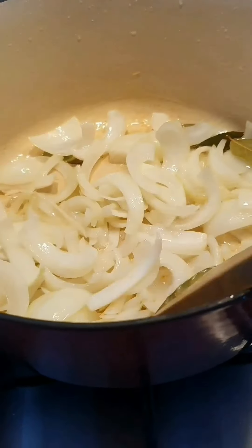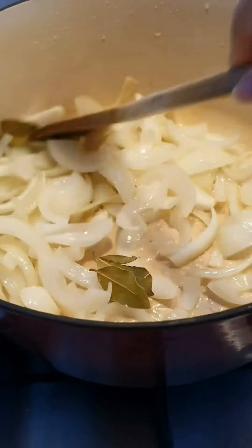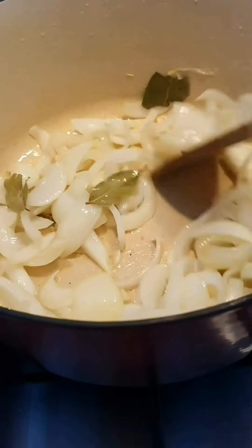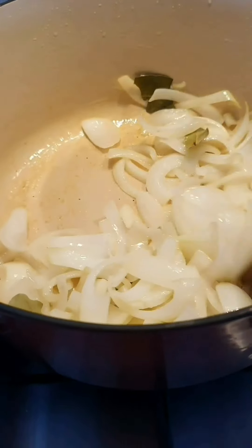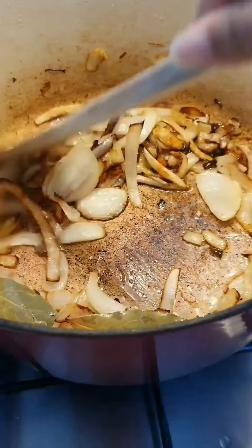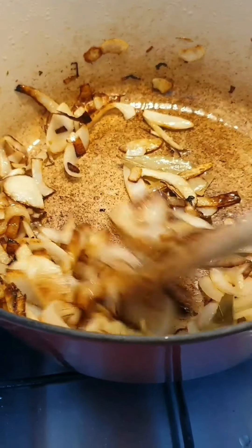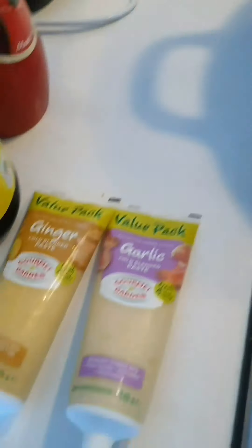I'm just browning this onion with a few bay leaves — this is about one and a half onions. I'm going to brown them until they're golden brown and caramelized, and then I'm going to put in ginger and garlic.